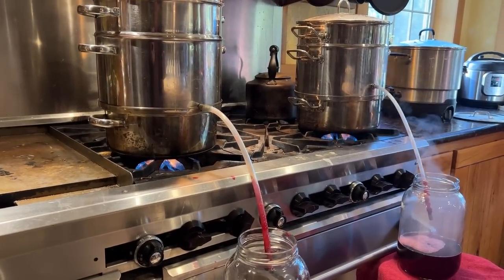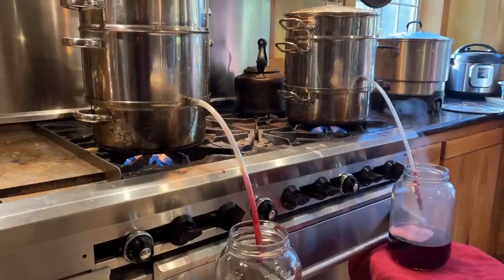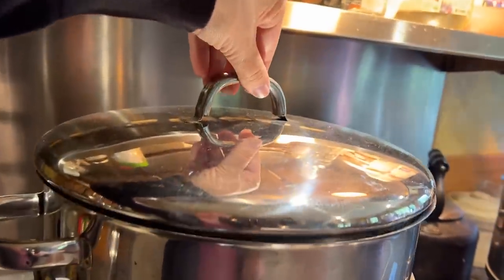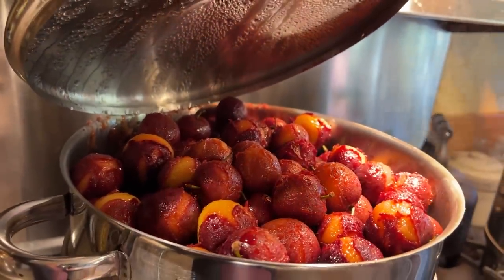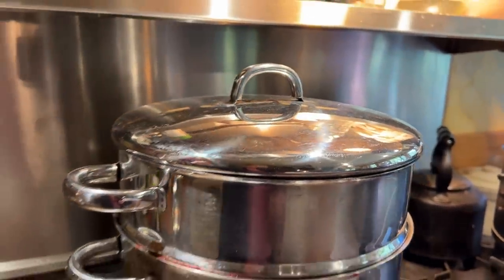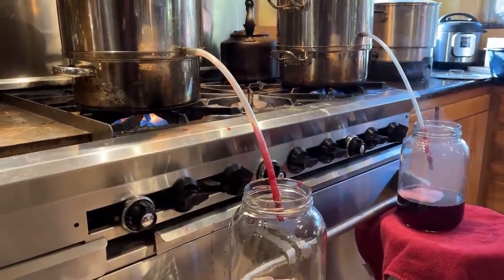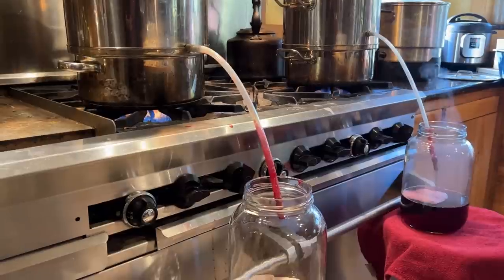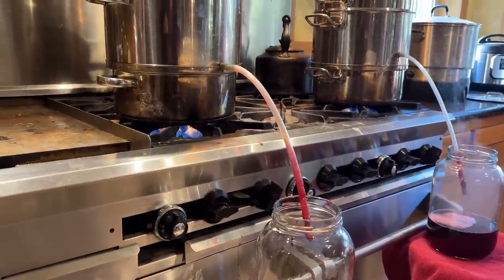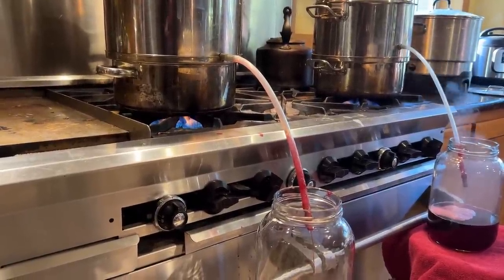We used to have to get every single pit out, blend it up, and get it into the jam pot. But now, instead of doing that, we can just put whole plums right into the steam juicer, and then they juice for about an hour to an hour and 15 minutes, and all that beautiful juice comes right out. It does mean we're making jelly instead of jam, but it's still absolutely delicious. This has saved us probably two days' worth of work — we can get all the plums done in one day now instead of a three-day process.